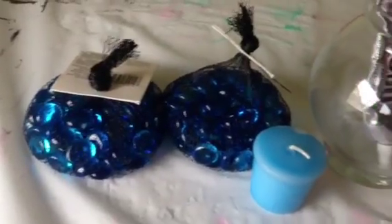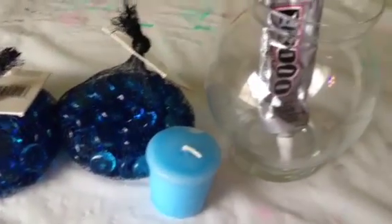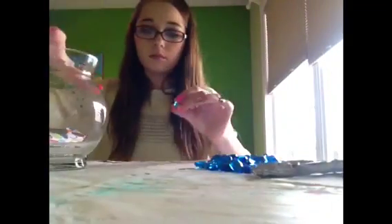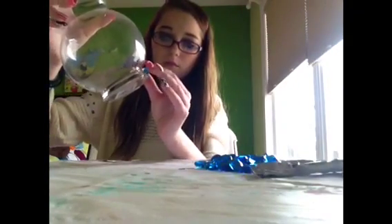Now for this adorable candle holder, all you're going to need is some marbles with a flat side, a candle — preferably a taller candle — a glass and some E6000 glue. Or you could use like a mason jar or any type of glass kind of bowl.